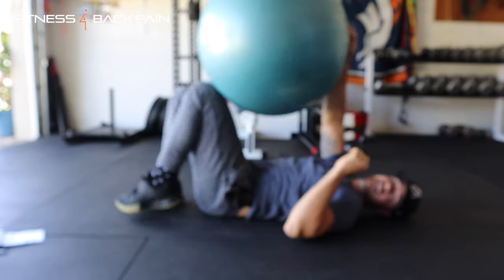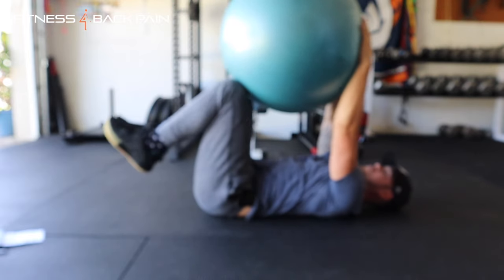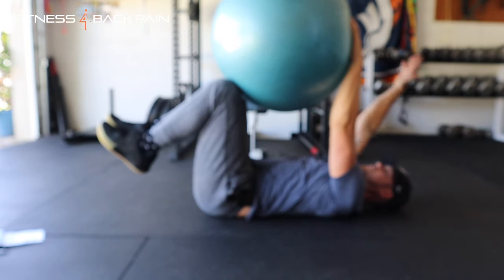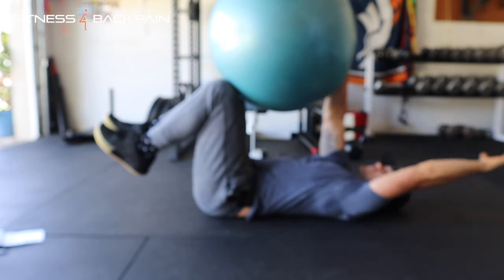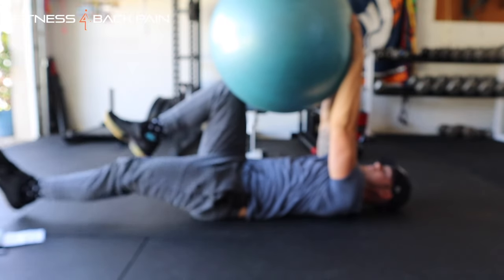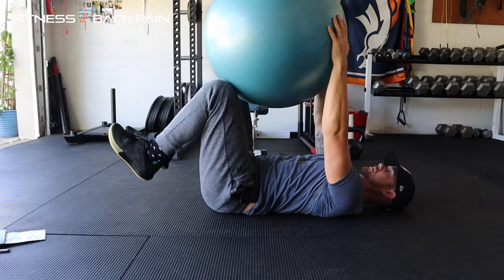If both arms and legs going out at the same time is too intense, you can experiment with just your hands — squeeze, then drop one arm out — or you can do just the leg. Modify as needed.